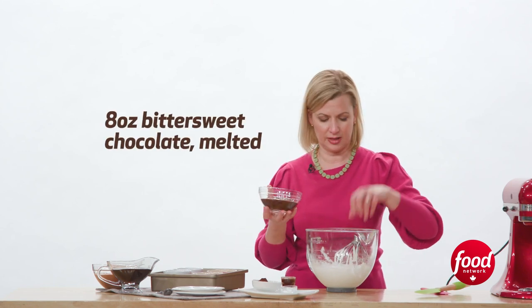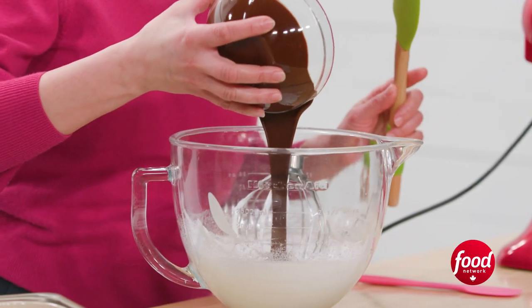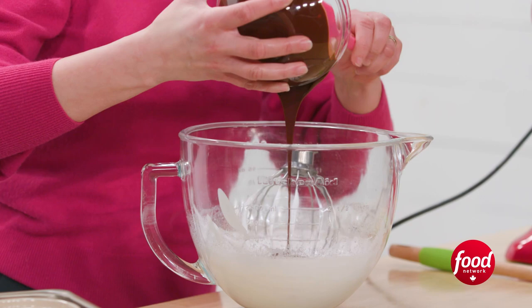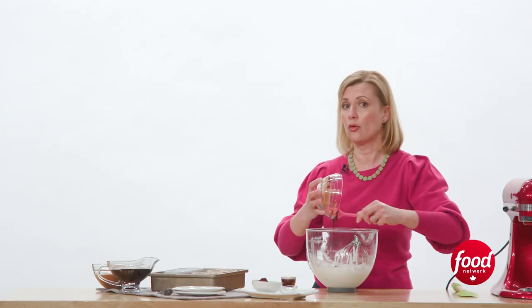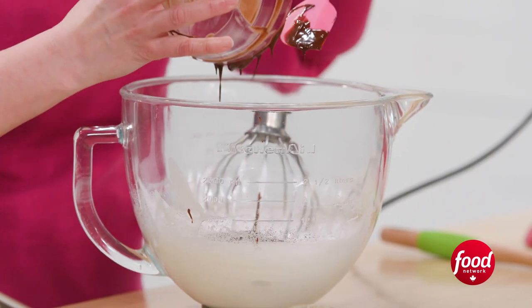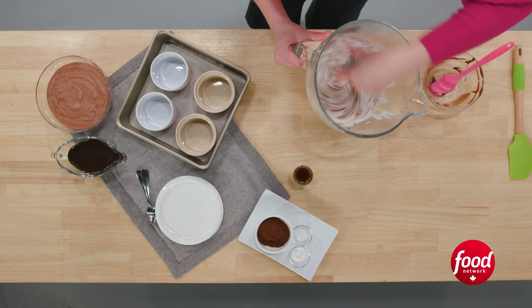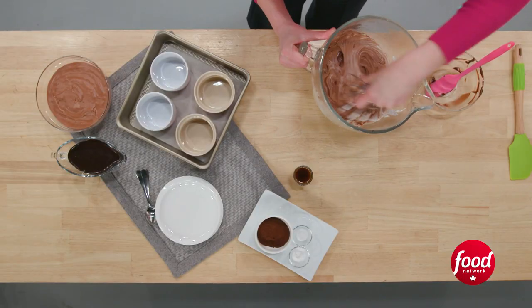Now I'm going to add my melted bittersweet chocolate to the egg whites and fold that in. You want to make sure you're using baking chocolate — sometimes it's called couverture chocolate — and that's meant to be melted and stirred into dessert, whereas chocolate chips are meant to hold their shape. So you don't want to melt chocolate chips to stir them into a recipe like this. To mix in the chocolate, being vigorous is absolutely fine. I'm just using the whisk attachment; you could use a whisk by hand or even your electric beaters on low speed.